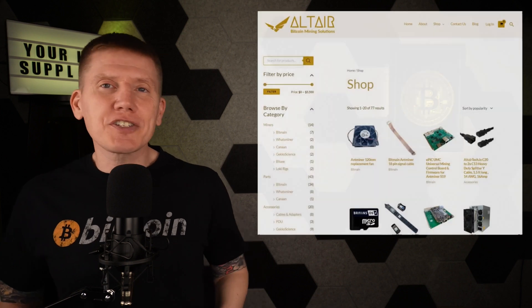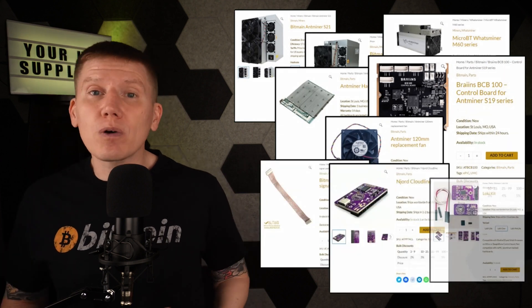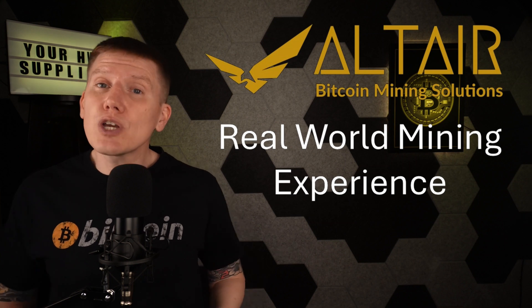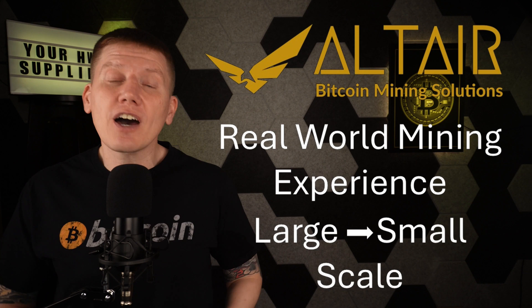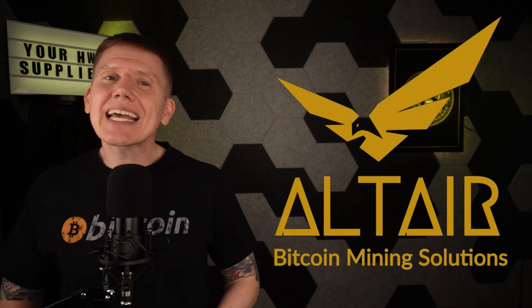To get in on this fantastic opportunity, just click the link in the description below. And last up is a brand new sponsor of the channel, Altair Bitcoin Mining Solutions, which is a perfect match for home mining. Altair is your one-stop shop for any mining hardware you might need — everything from the latest miners to every hashboard, cable, and part you might need to repair existing hardware or build your own 120-volt home-built miner. Altair has years of experience in the Bitcoin mining industry, including running their own Bitcoin farm, and they've worked with all different scales of mining operations. Based in the US with top-rated customer support, check out their website at the link below.